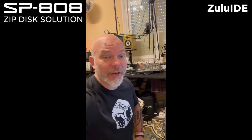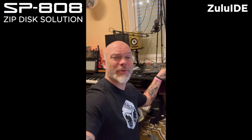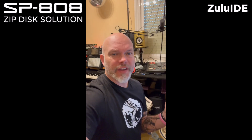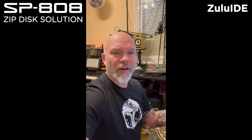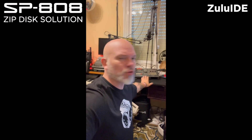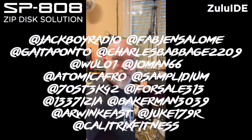Hi guys, it's Roger and welcome to a new video. It does work with the Zulu IDE — I have to take down the other video because with the help of the subscribers, viewers, and fans of the SP808, they pointed me in the right direction about getting it to work. A shout out to the people who left comments on the video to give the right directions and send me positive vibes.